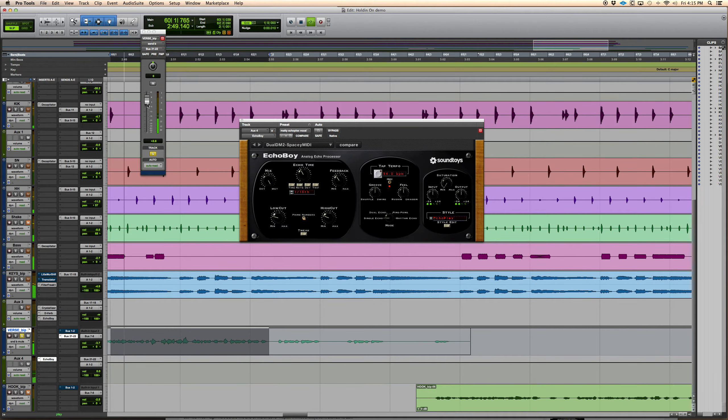Here's the vocal with the Echo Plex — just to give it a double sound. There's so much cool stuff you can do with it. So that's pretty much it for these plugins.